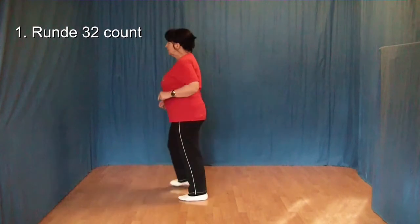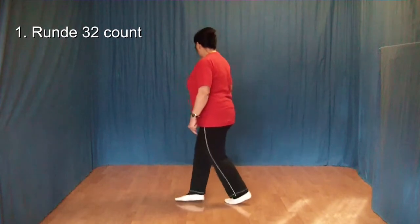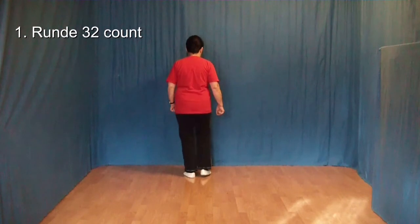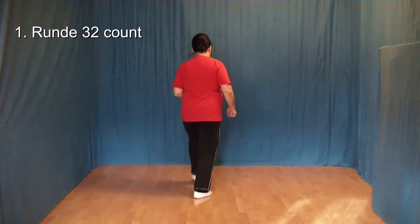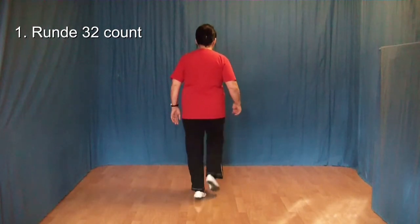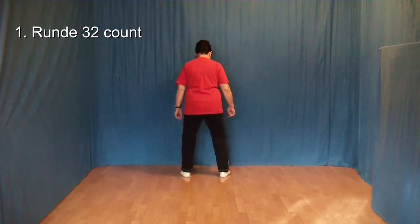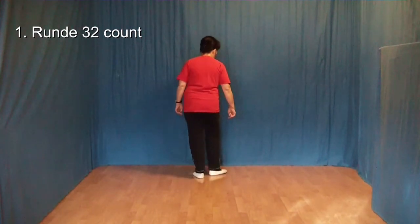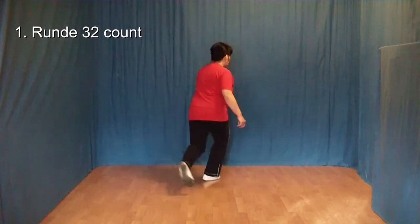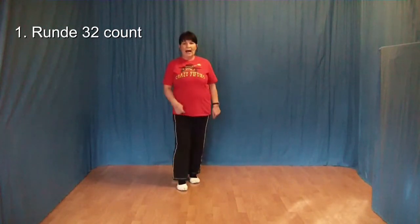1 und 2 und 3 und 4, 5 und 6 und 7 und 8. 1 und 2 und 3 und 4, 5 und 6 und 7 und 8. 1, 2, 3 und 4, 5 und 6, 7 und 8.